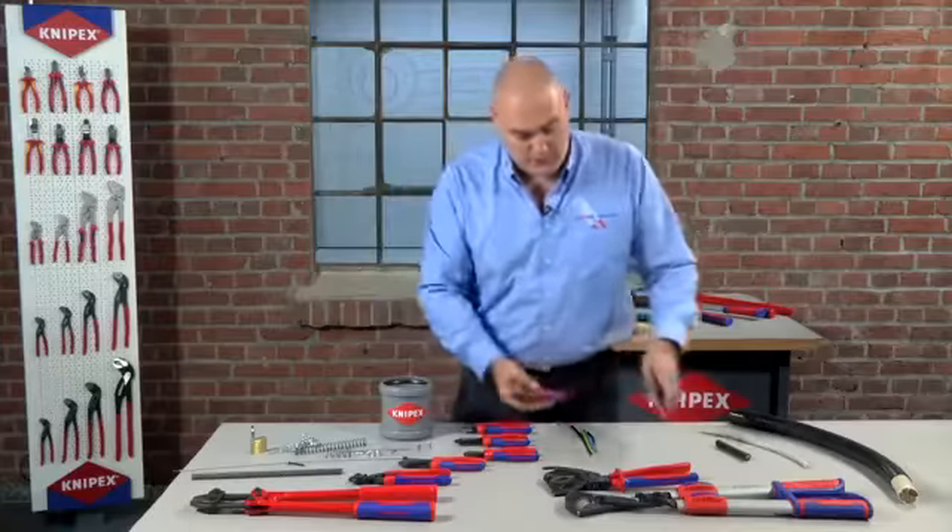Most of the cutters we have in our range are available in different sizes. And for the cutters that are specifically designed to cut cable, we also offer these in a VDE compliant finish, which is 1000 volt rated. So that's a basic overview of the cutting range of the Nipex tools. I hope it's been of use to you and hopefully we look forward to seeing you at some of the exhibitions over the next few months. Thank you.